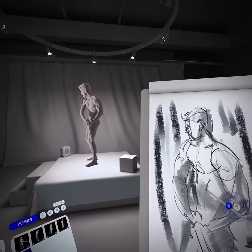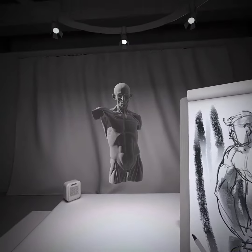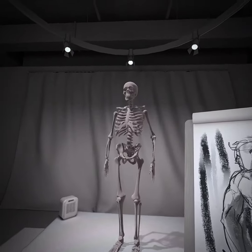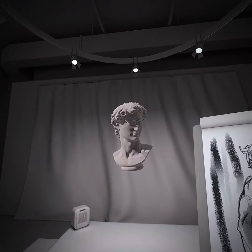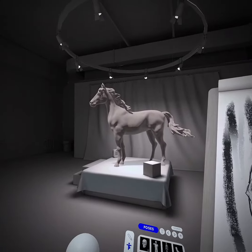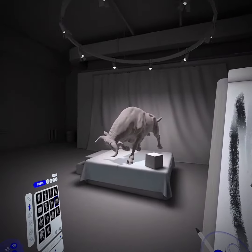With all the models, you can rotate the light in the room, you can rotate the model, or you can even place yourself in different positions around the room. And last but not least, you have your drawing pad where you can practice your actual drawing skills. The feeling of drawing in VR is always going to be different than drawing on actual paper, but it's the same principles and techniques, so your practice in Gesture VR is going to translate directly to your real-life drawing.